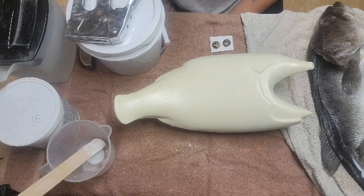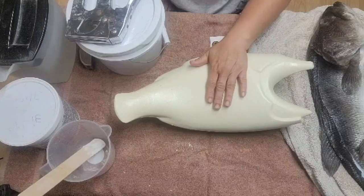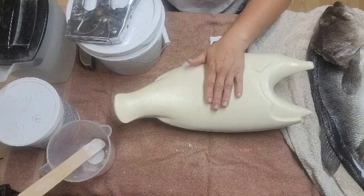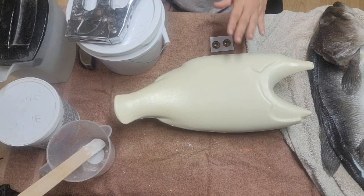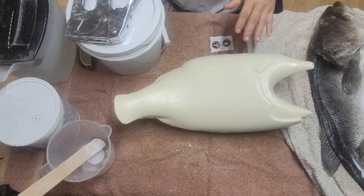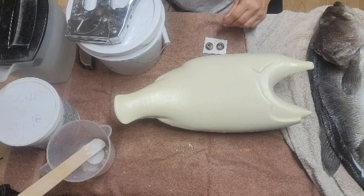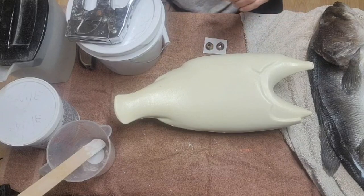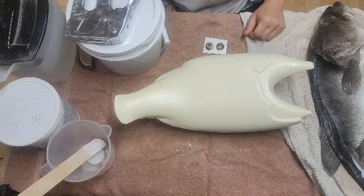Hi guys, welcome back to KNC Taxidermy. We're continuing on with our largemouth bass mounting. We've gone through the skinning process and if you've been following along with those videos you know what I'm talking about. You can go back and watch them on our YouTube page at KNC Taxidermy.